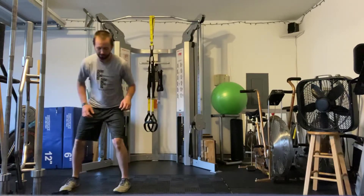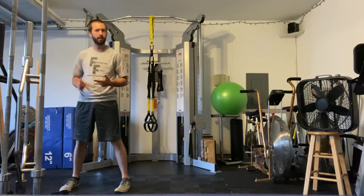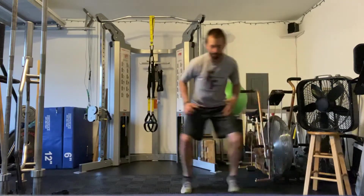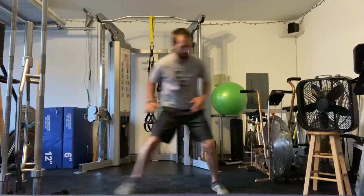So it's a lateral shuffle. I'm going to stay low — you've got a few options here. You can just shuffle over to the end of the band and go back and forth.